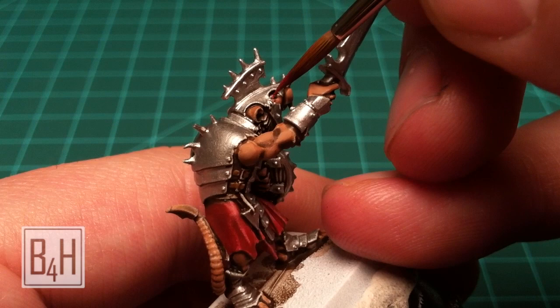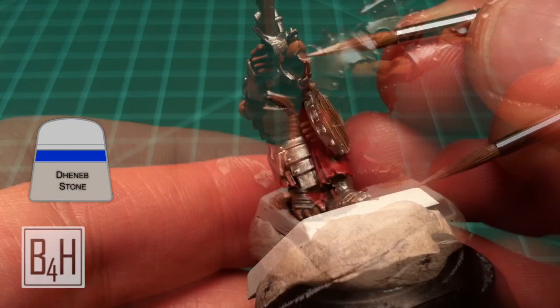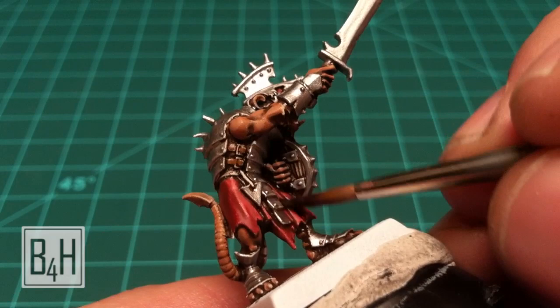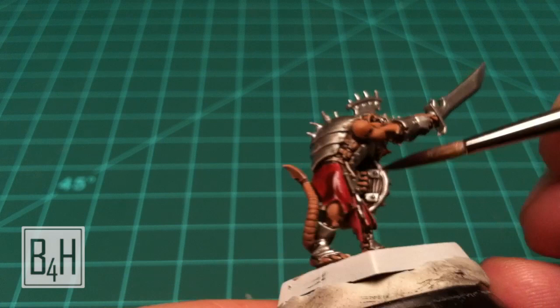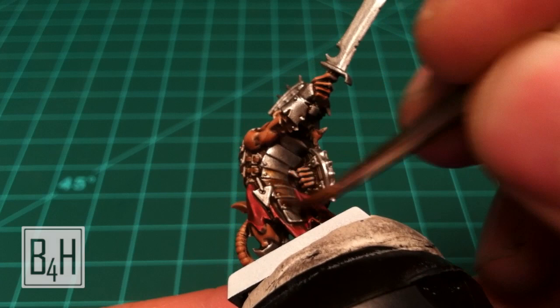The Mecrite Red will also be the base color for the eyes — just try not to let it run into the areas surrounding the actual pupils. Then we're going to use some Deneb Stone and touch on all the teeth and nails. Once the Mecrite Red is dry we will cover the entire red surface with Devlin Mud, which will give us some very quick shading.